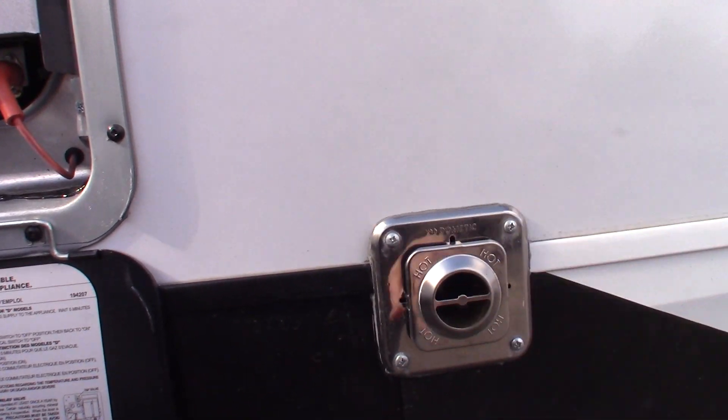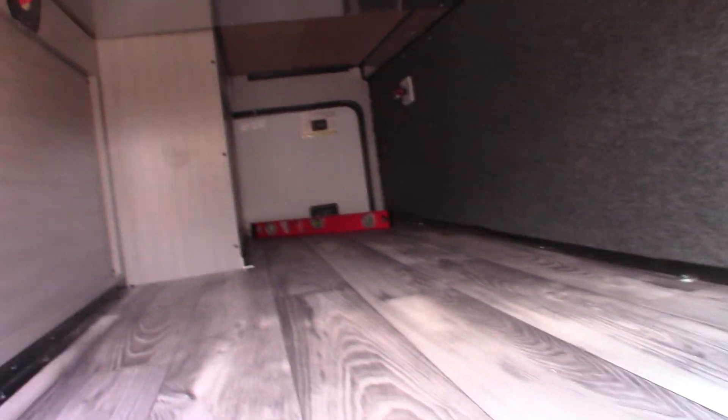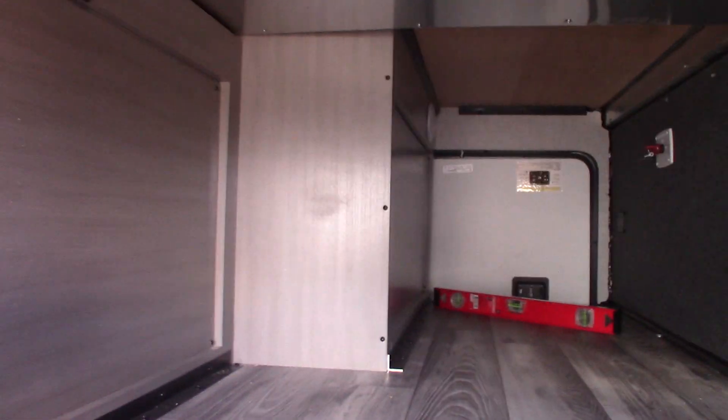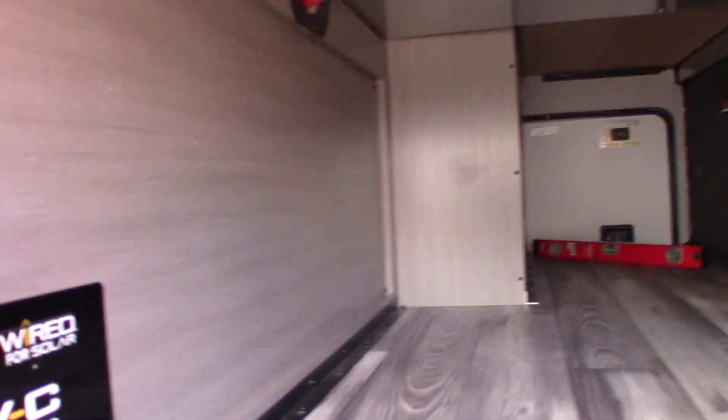This is the vent for your furnace. So this is the front pass-through basement here. Basically you have pass-through storage. You have some hookups here — there's power and signal if you wanted to put a TV set here.